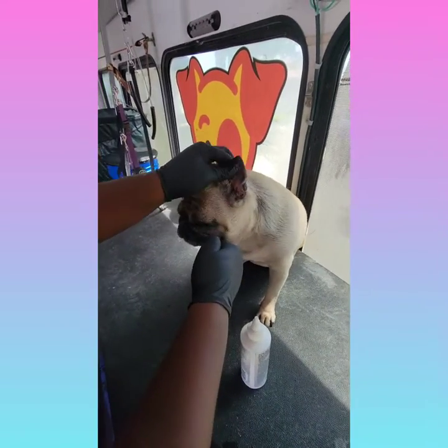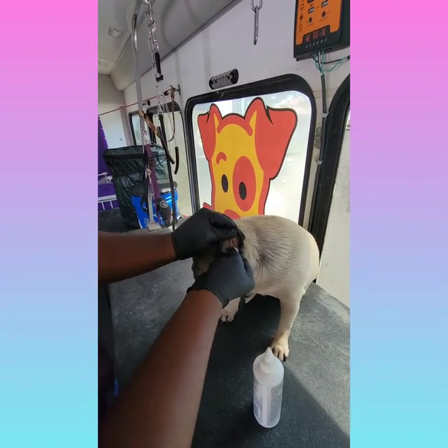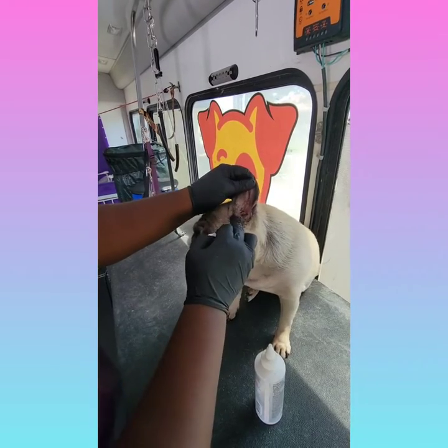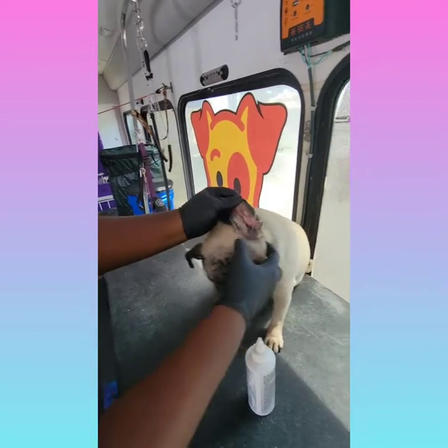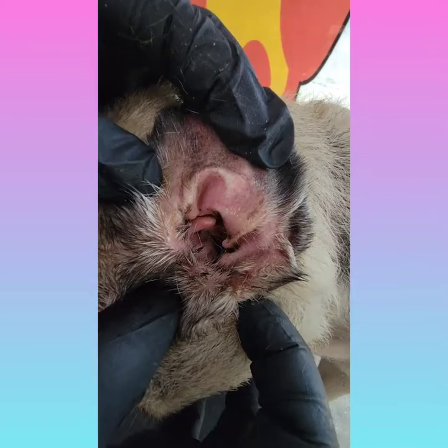Littles is always very good with her grooms. She never makes a fuss and she's always patient during the whole bathing process and ear cleaning. Here's a close-up shot of the left ear and as you can see it is nice and clean.